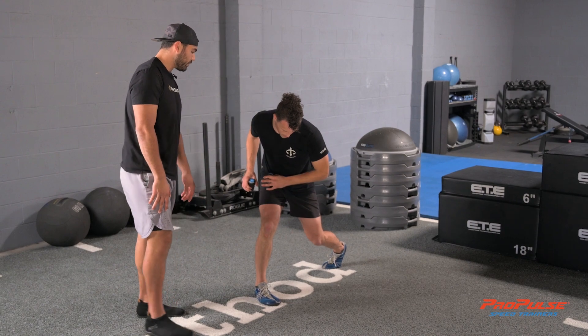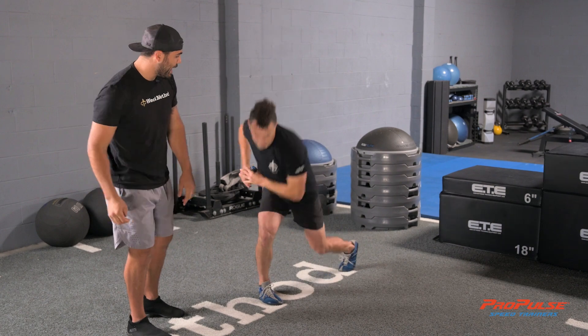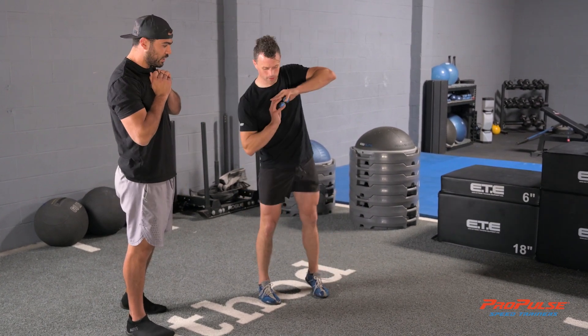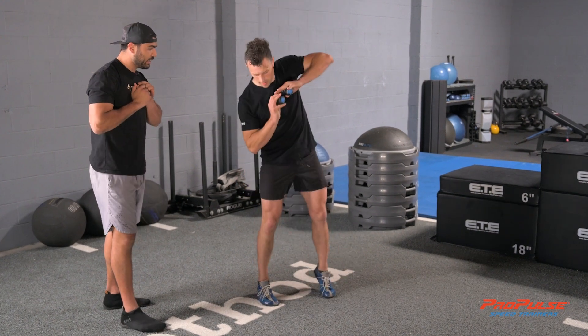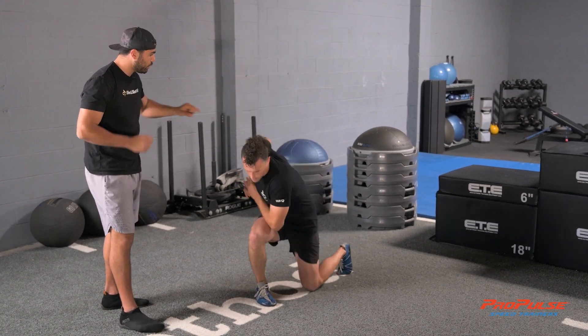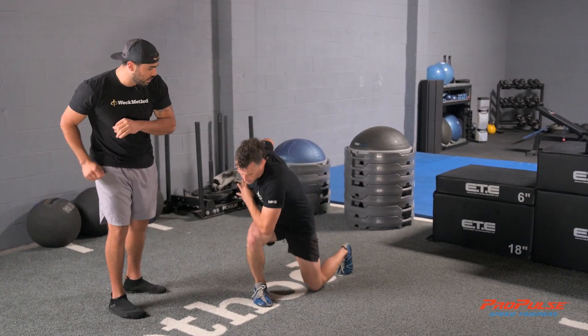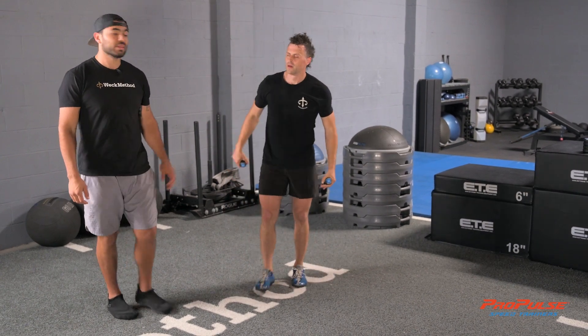Starting at the tall position again, he's going to load and step back, then hit with the propulsors down, up hard to the standing position. Here we go for five, Chris — step back and hit down hard. Look at his violent elbow coming back, rotating him down. Three, two, and one. Good.